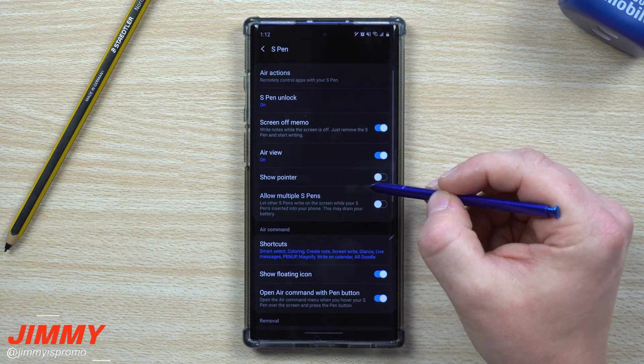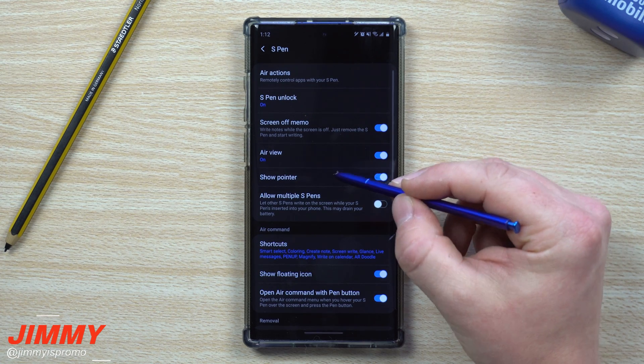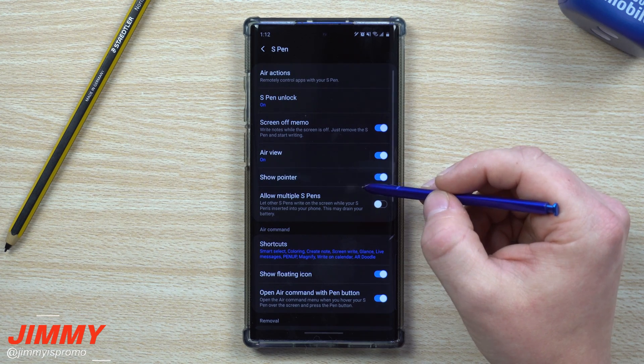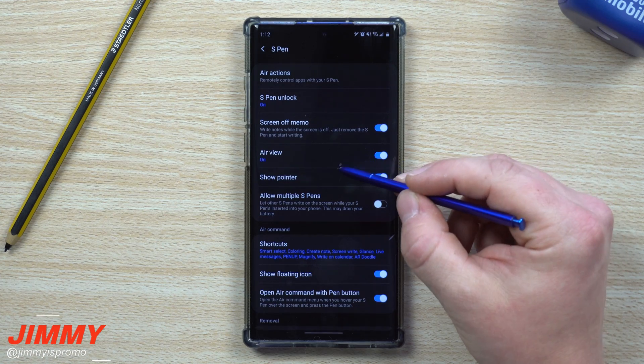Now let's talk about Show Pointer — that little white dot you see on screen when you hover the S Pen. I'd say keep it on. Turning it off might save a tiny bit of battery, but the difference is so minimal you won't notice it.